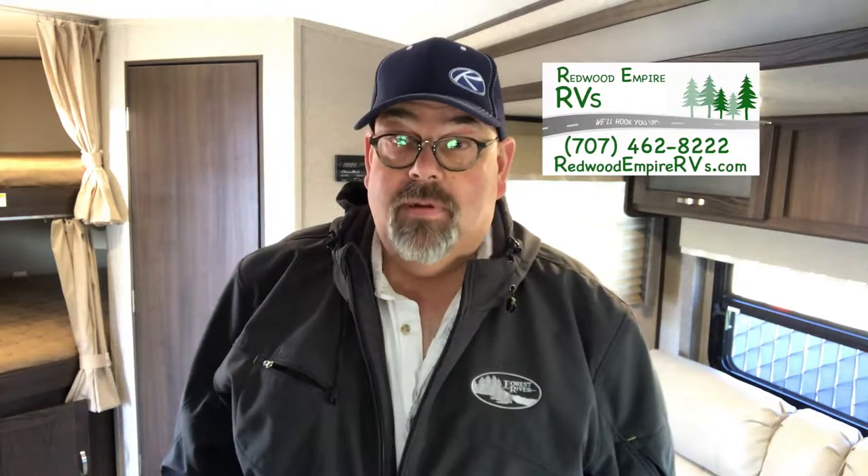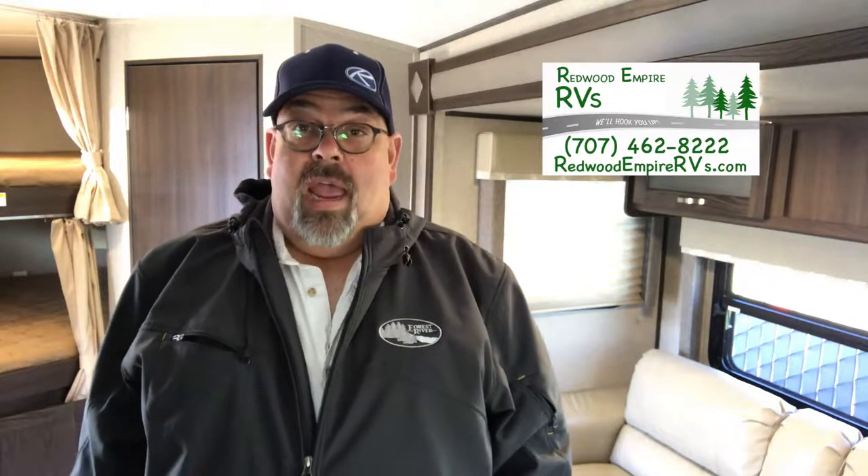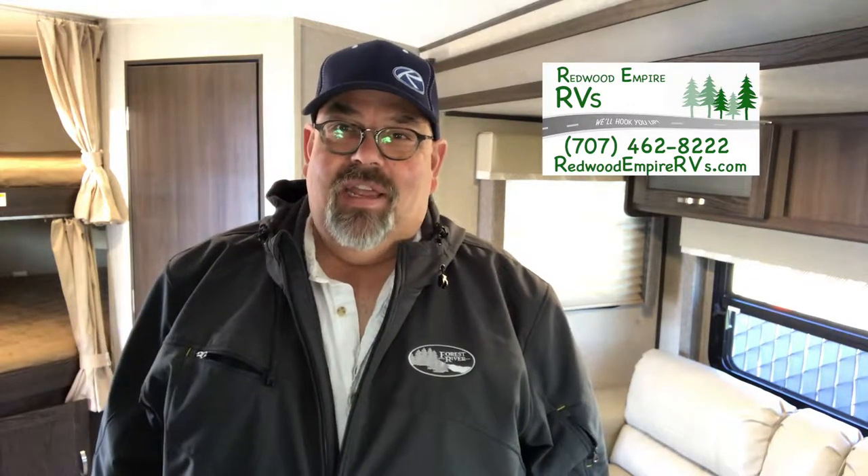There you have it — the 2018 Springdale 280 bunkhouse, a really great travel trailer for up to 10 people. It's a big, beautiful trailer, and we have several in stock here at Redwood Empire RVs in Ukiah, Shadow of the Redwoods. We're freeway close. Our website has all the details, the specific trailers we have in stock, and our awesome pricing — no fees, no baloney, just your RV, the sales tax, and DMV.